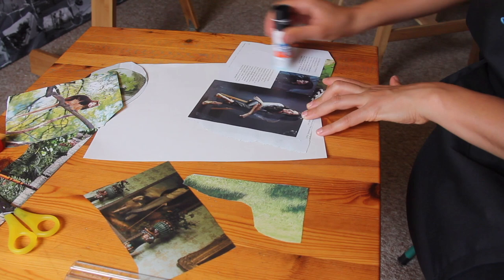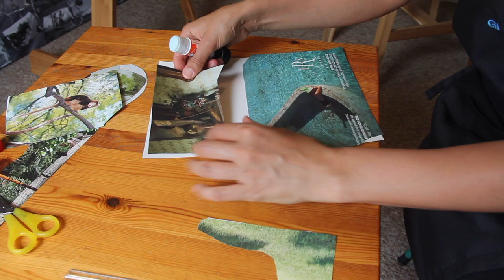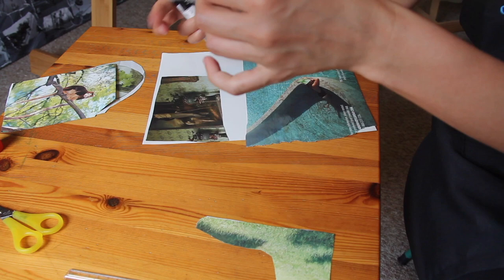Take all the cut-out collage pieces that you've found and glue them onto the white paper. It's important to fill up the whole white paper with all the pieces that you've found. Arrange the shapes in whatever pattern and design you want — just make sure you don't leave any white. Try to fill up every single part of the paper.